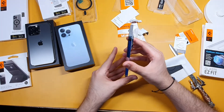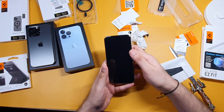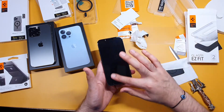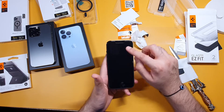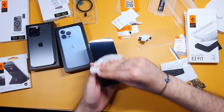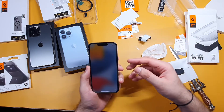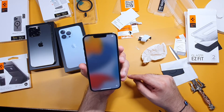Welcome back. As you can see, I've just installed the Glaster Easy Fit Spigen tempered glass screen protector — did an okay job, if I say so myself. There is this one big dust particle; I don't know if the room is very dusty. I'm surprised because this is my room and there's not much dust, but then again we are in India. It's a perfect fit as far as the screen is concerned.